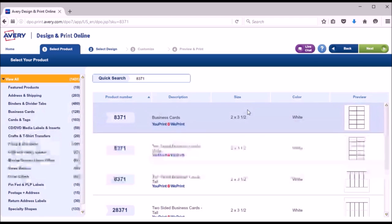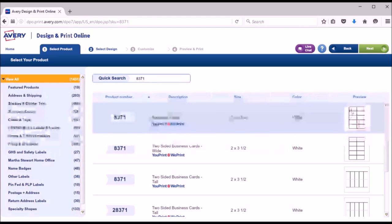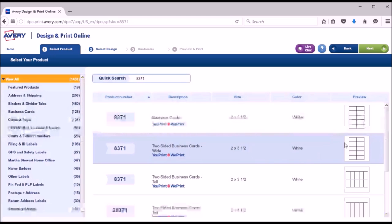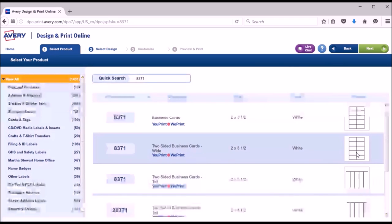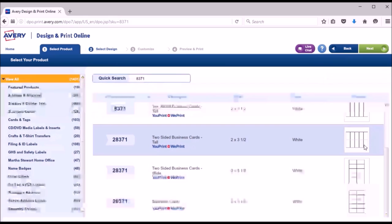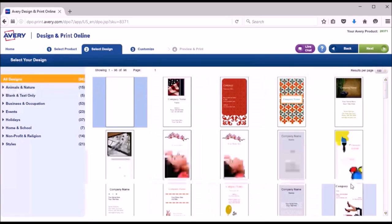It'll show all the layout options for the product you have. They're all the same size — this one is the horizontal one-sided design, this one is the horizontal double-sided design if you want a design on the front and back. These two are the same but in the vertical design. For these specific labels we're going to use the vertical design, so just select that product and it'll bring you to a bunch of pre-made designs.